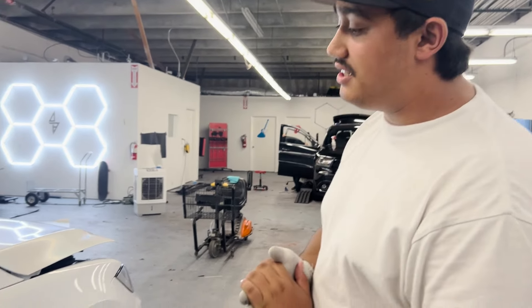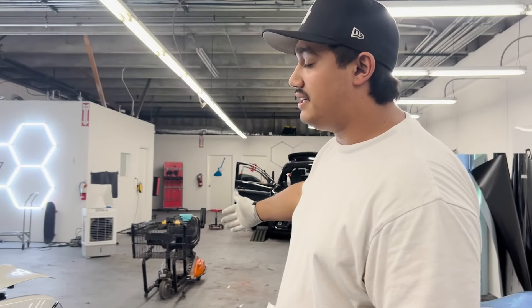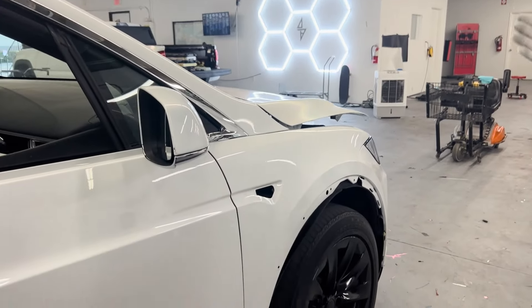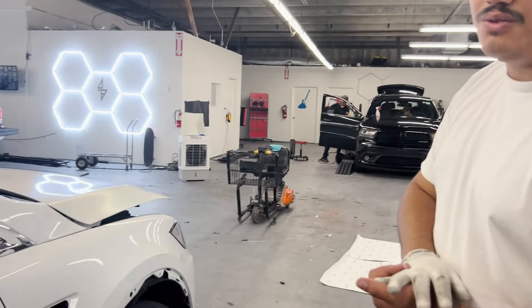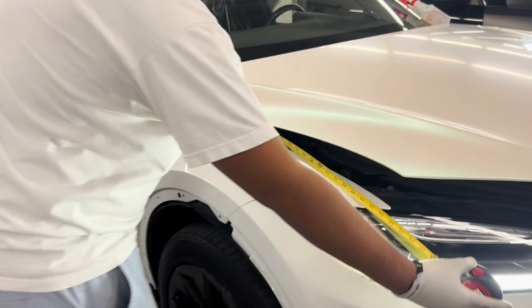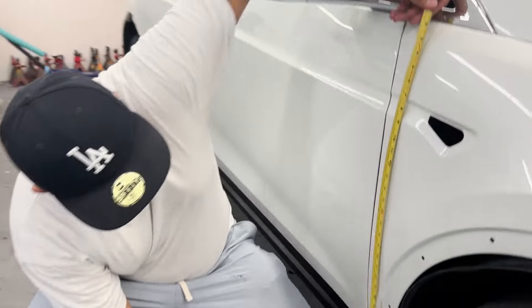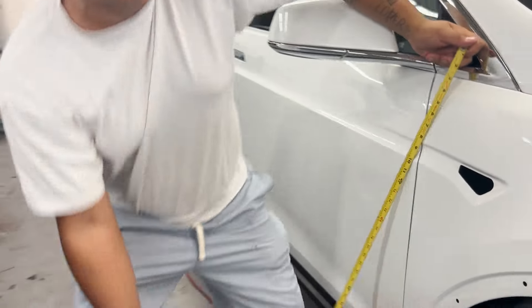Now we're going to do an S-cut on the fenders to maximize our usage of material. We're going to take a four-foot-by-five-foot piece and do an S-cut to ensure we have material for both fenders. I'm going to show you how to measure your fenders to get your length — about four feet by 32 inches, so three feet just to be safe. Let me show you how to make an S-cut on the vinyl to save material.